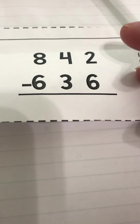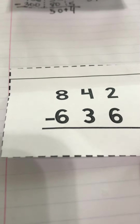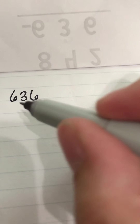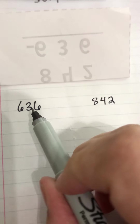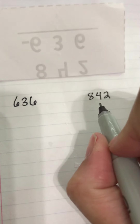When you're doing the add-on method, you want to start with the smallest number. Our smallest number is 636, so I'm going to write that down. We're adding on starting from 636. Our goal is to get this number to 842 — we're trying to find out what can I add to 636 to turn it into 842.